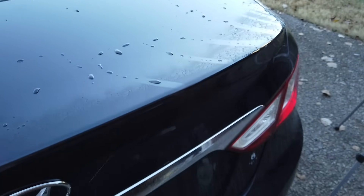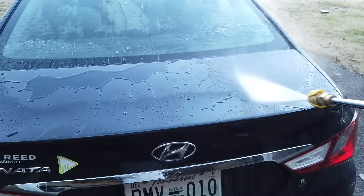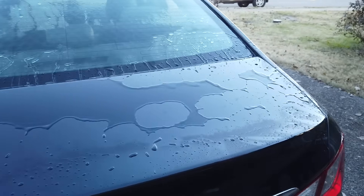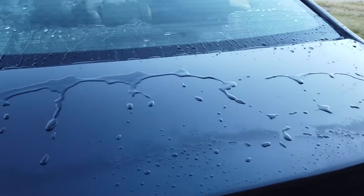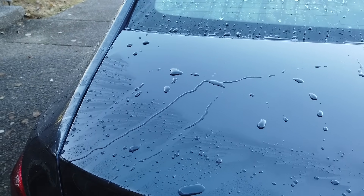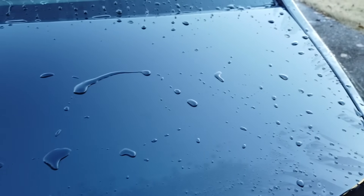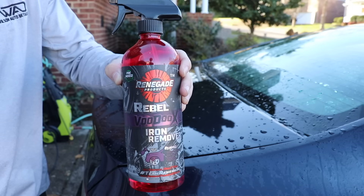Maybe an even better test to do in the future is to have three different panels coated with the same coating but treated with the three separate chemicals independently — that way you're not weakening the coating before applying another cleaner on top of another cleaner. But all things considered, this is still performing really, really well, even after the acidic cleaner.